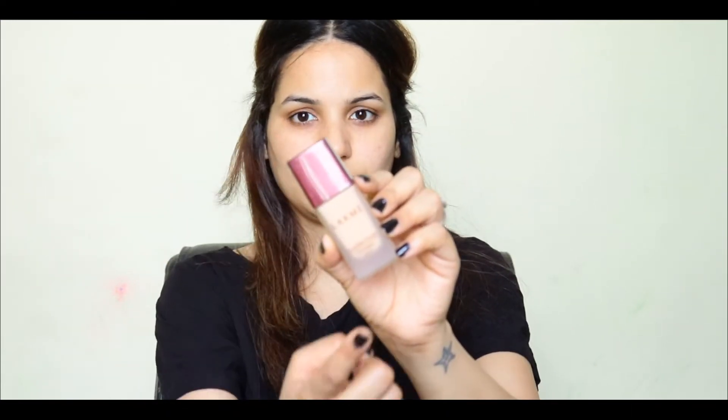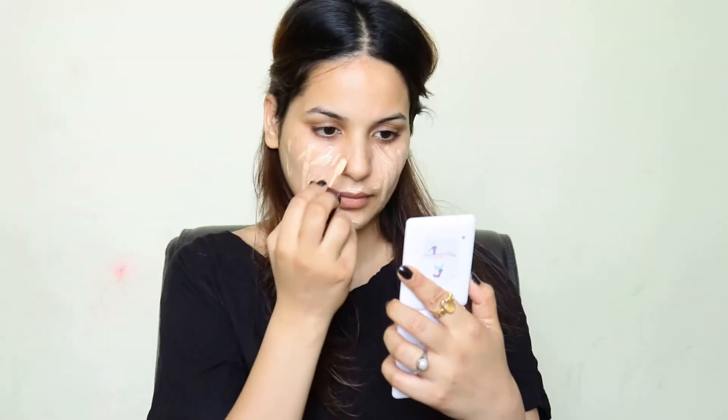I am going to use the Like Me Invisible foundation. It is a very water-based foundation and gives full coverage with a very natural finish. It is very easy to blend and perfect for the foundation according to skin texture. Must try it — and it is also very affordable. I will blend it properly on my face.